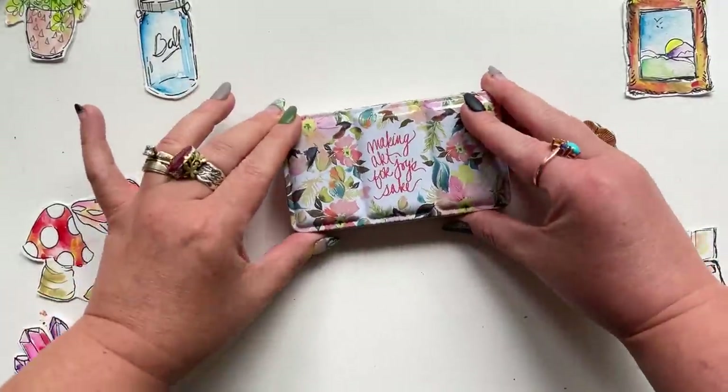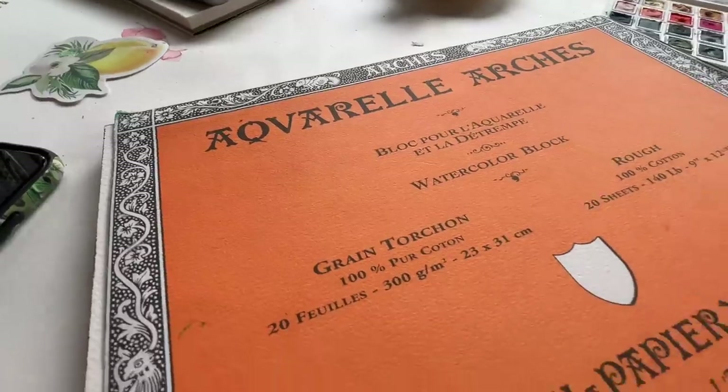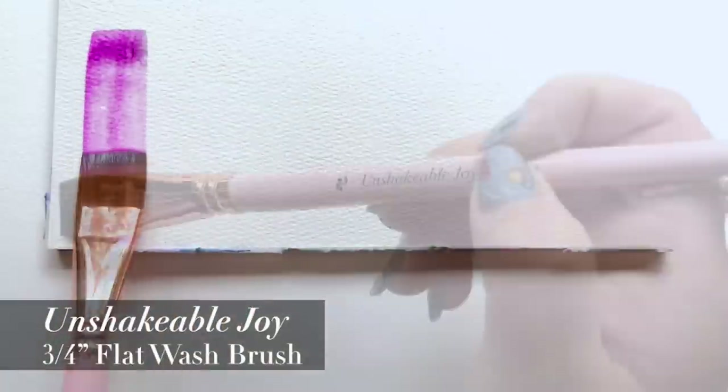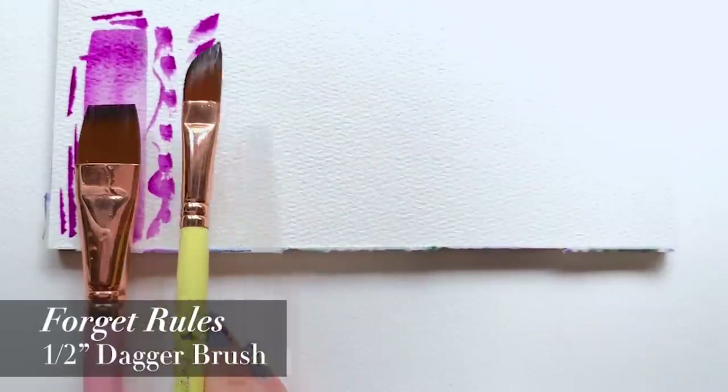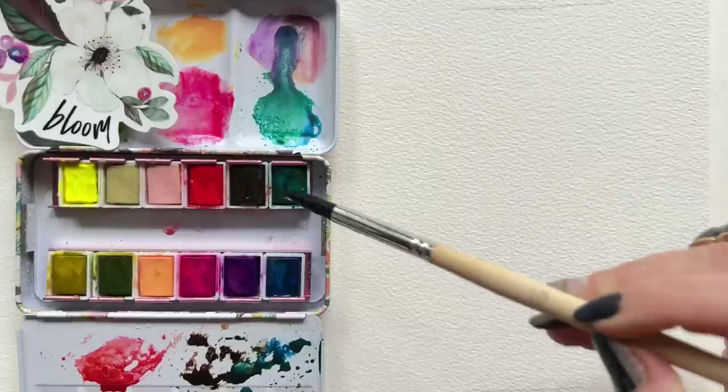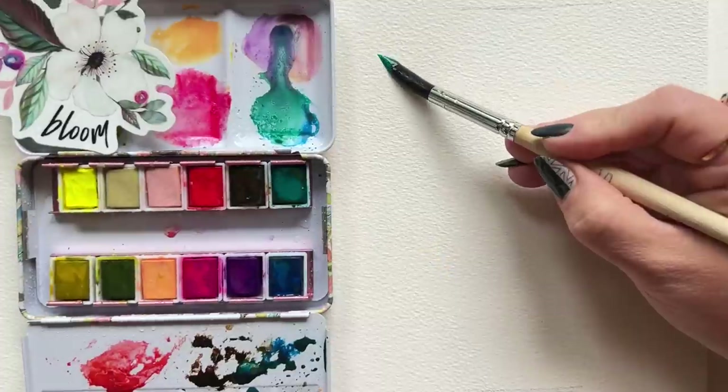Today I'm using the Art for Joy's Sake palette, rough Arches watercolor paper, and three different brushes: a three-quarter inch flat wash brush, and a dagger. Start with a clean, damp round brush and load up your favorite green.